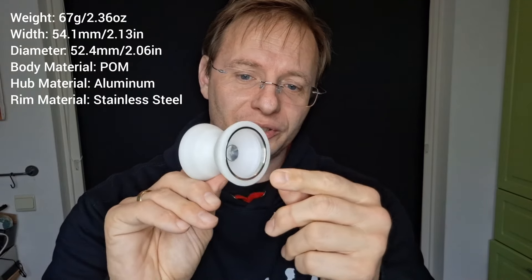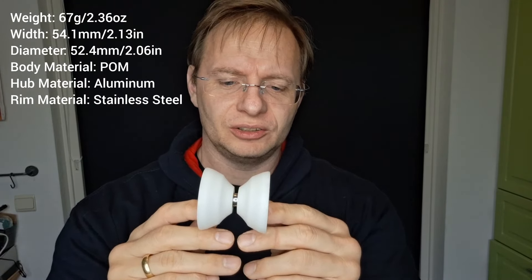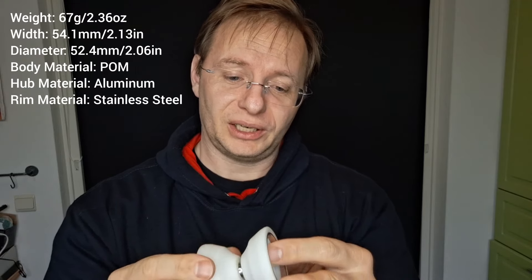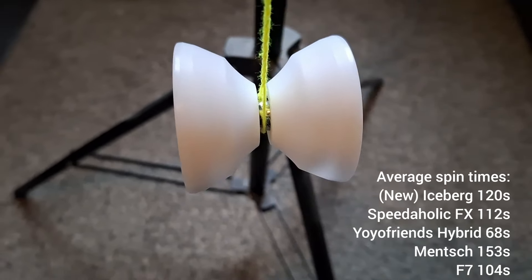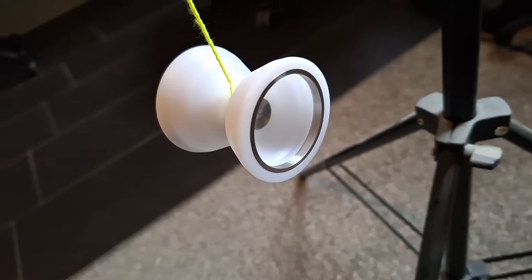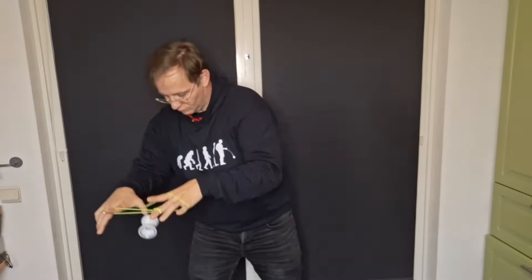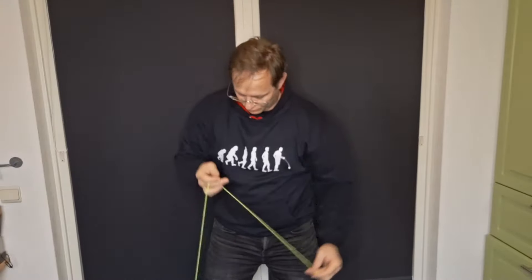For grinds, along with the Iceberg, the Mensch is just excellent — really good, spinning for a long time. Binds are nice and tight, and even thumb grinds are not an issue with a slight angle and a bit of practice. It clearly does not have a finger spin dimple, so it starts wobbling after a while, but most simple finger spin tricks should be fine. For horizontal, this thing is a beast — it wants to stay on the same plane and does not tilt easily. This is probably the best yo-yo in the bunch for horizontal play.